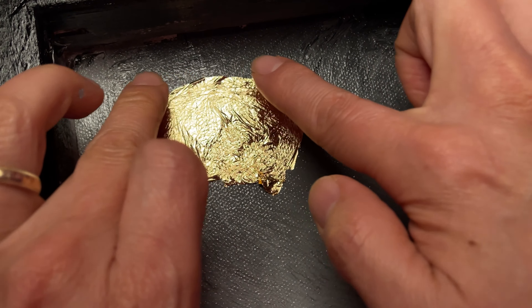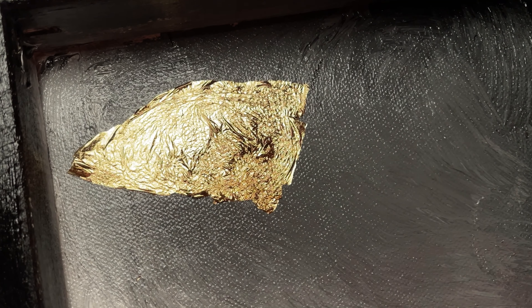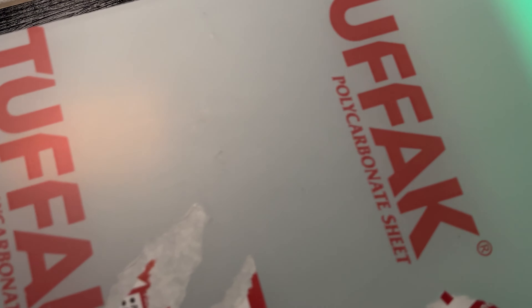So while we let this dry, I want to work on another step. We've got this acrylic 8 by 10 panel to move on to.